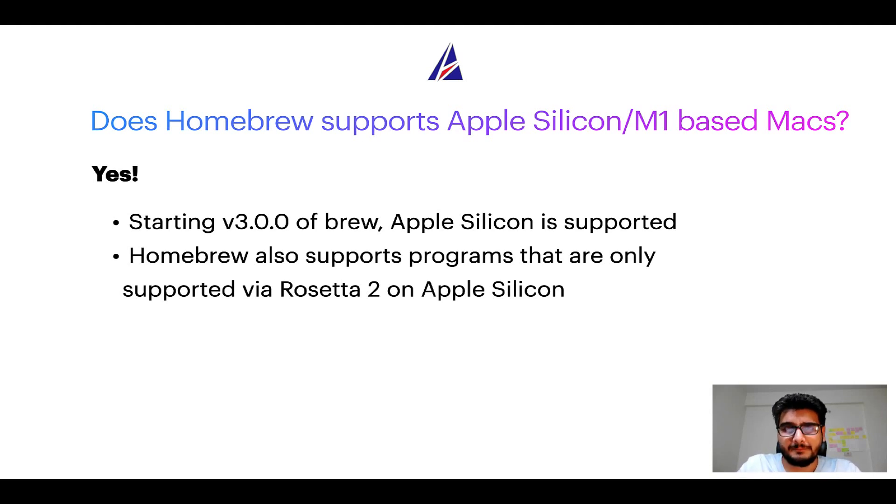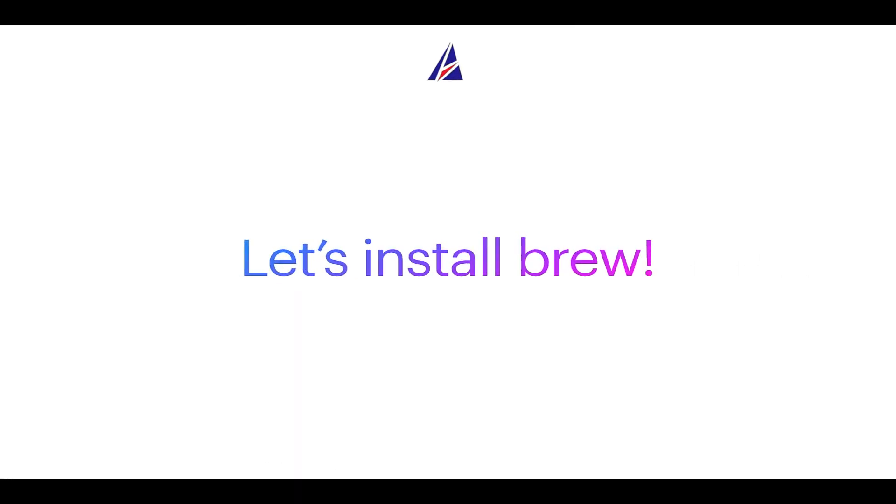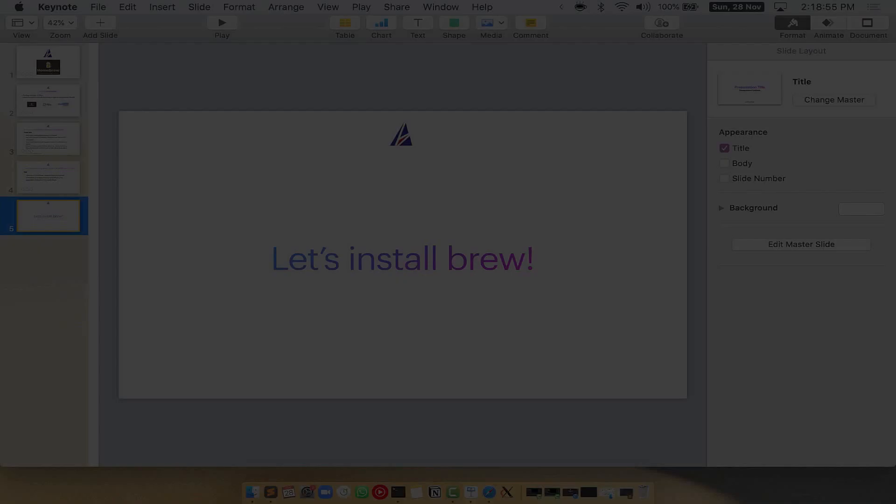Now that I have answered your questions on safety and compatibility of Homebrew, let's get to the installation process. Before we can install anything using brew, we need to install the package manager itself — that is Homebrew — on your Mac. So let's see how we can install brew on Mac.